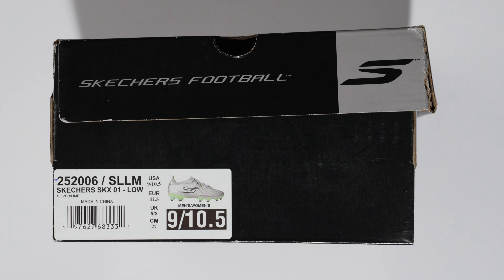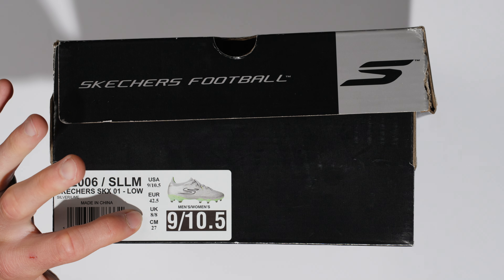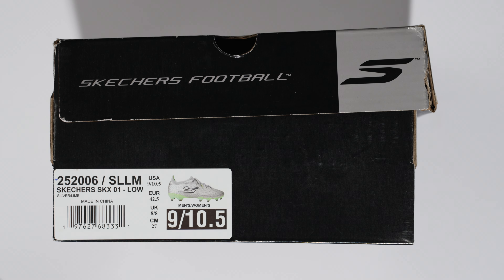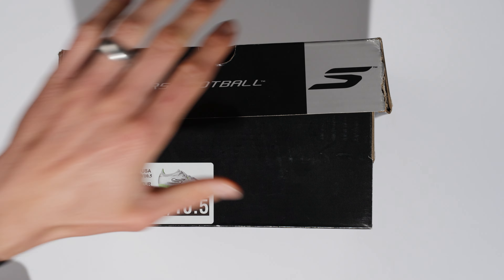These are in my normal size 9 US, which is a women's 10.5 US, Euro 42.5, UK 8, and 27 centimeters, in this silver and lime colorway.